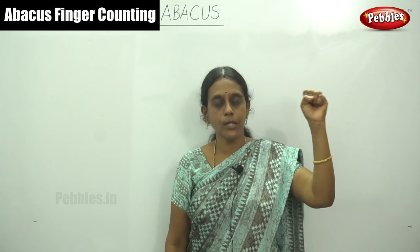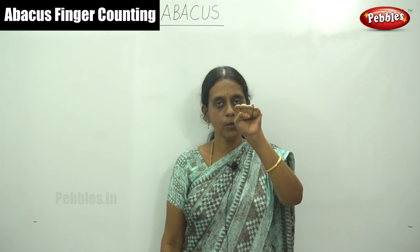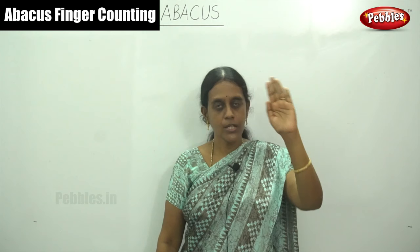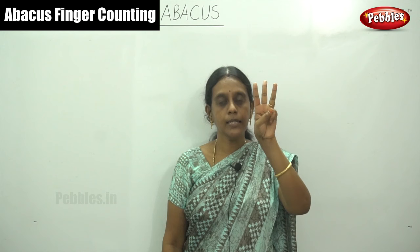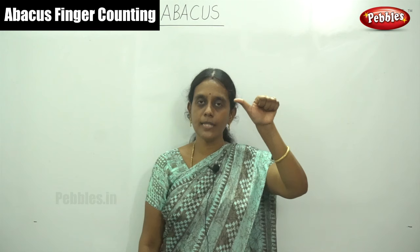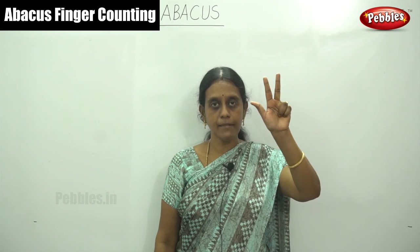Now I will show you how to count using your left hand. Close your left hand. Similarly, each finger values tens. This is the ones hand, so this is the tens hand. This is ten, and twenty, thirty, forty. And this thumb values fifty. So close your fingers and open this thumb — fifty. So now this is fifty. And again fifty plus ten: sixty. This is seventy. And eighty. And ninety.